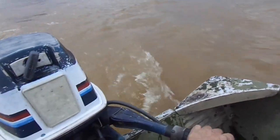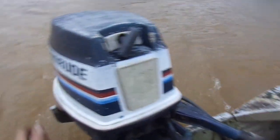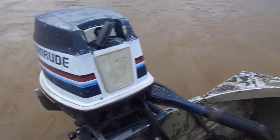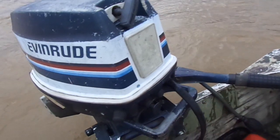Well, that motor may be a little bit too much for an empty boat like this. I am really happy it runs and I am amazed how powerful it is.